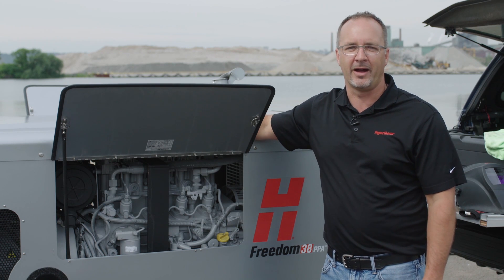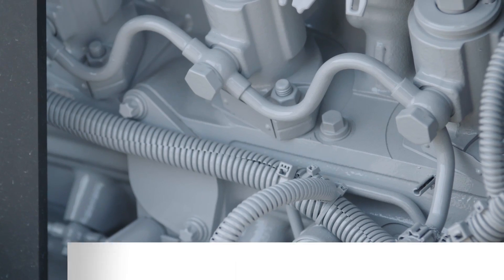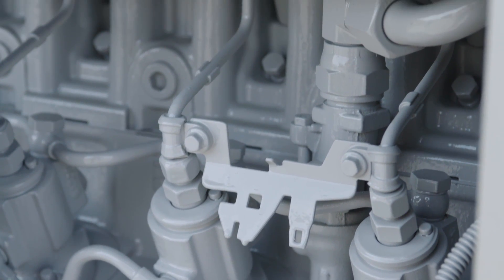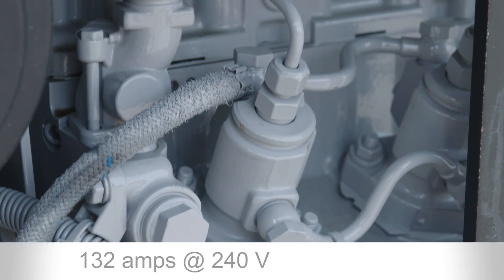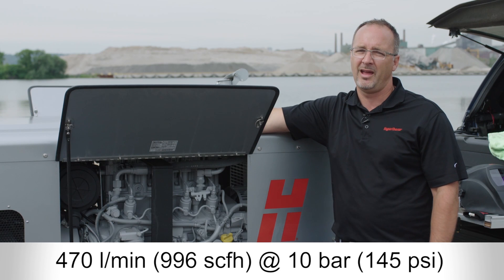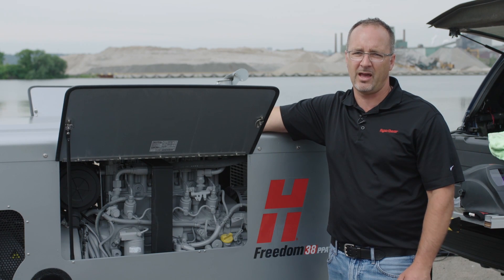The Freedom is powered by a Tier 4i four-cylinder turbo oil-cooled Deutz diesel engine, capable of producing 63.4 horsepower. The alternator is a three-phase class H, which produces 132 amps at 240 volts. The air compressor is capable of 470 liters per minute at 10 bar or 145 psi, and has a five-gallon holding tank.